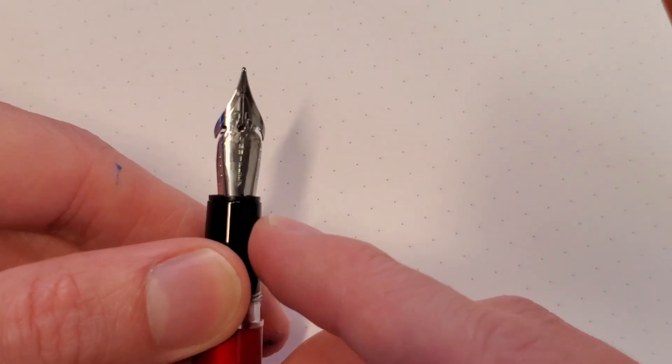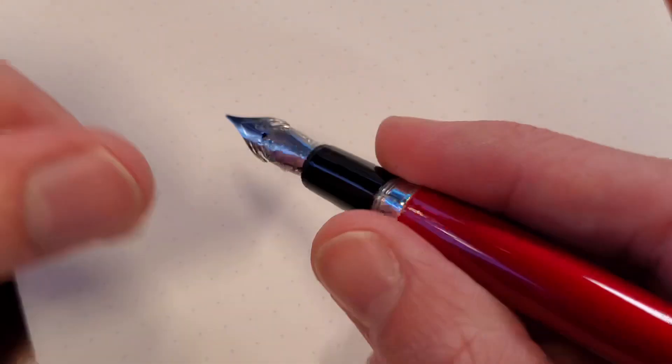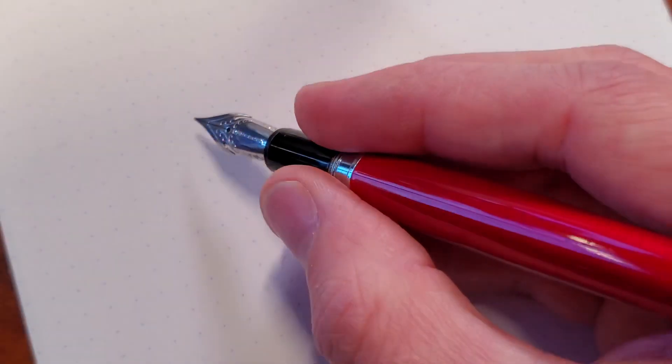So this is a new nib. It's made by JoWo. It's a flex nib, which means I get to flex it like crazy, right? No, it doesn't. Don't do that, please.